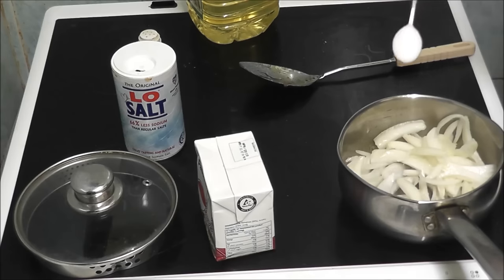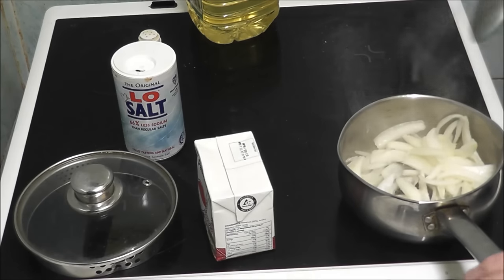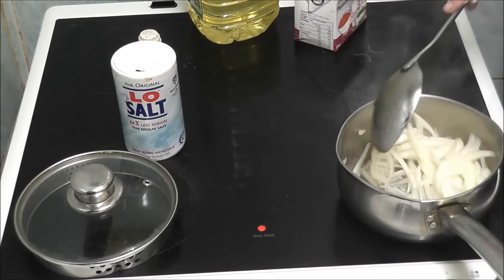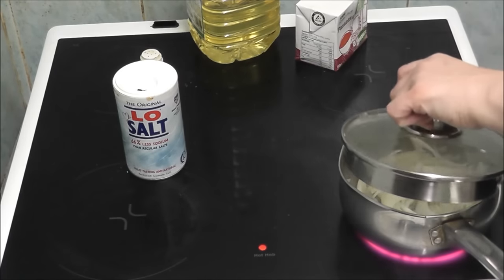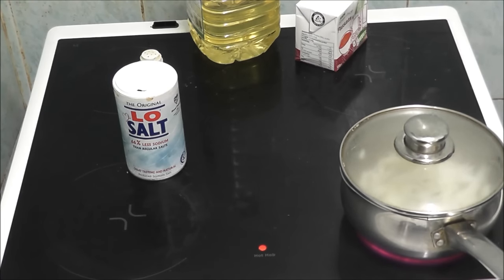I'm using a heaped spoon because I want to. Now I'm going to leave them to cook for 10 minutes, so I'm going to cover them. My son has just told me some people don't know what a heaped spoon is — here's a spoon. A heaped spoon is like a little mountain on it.